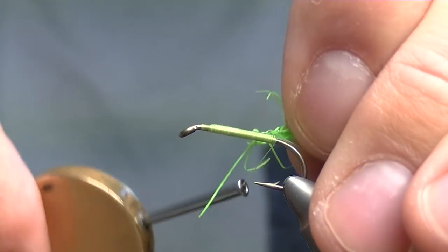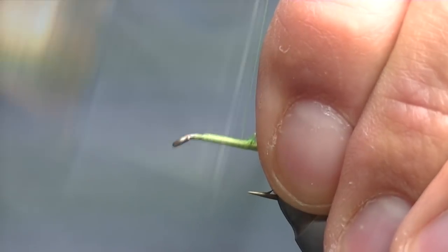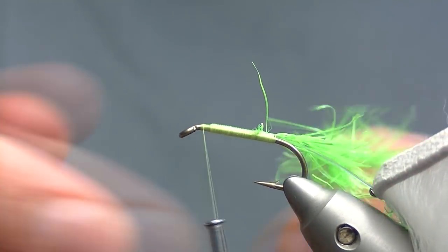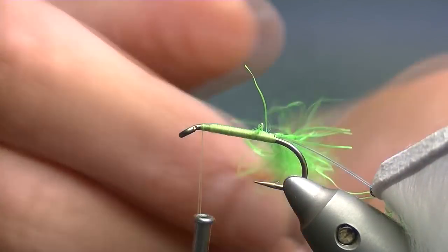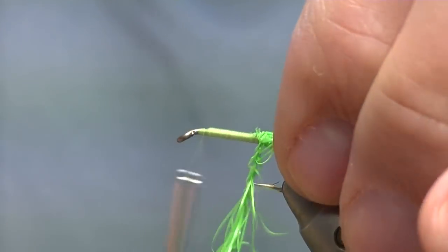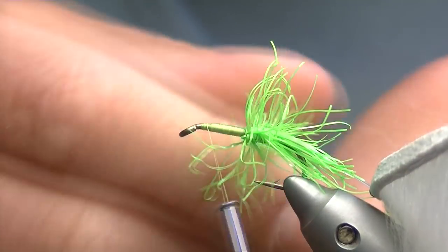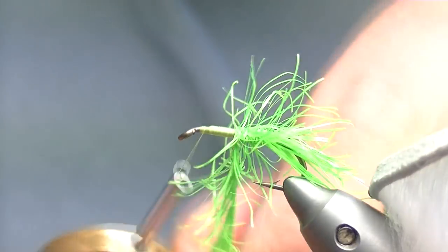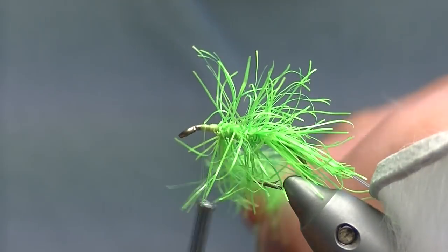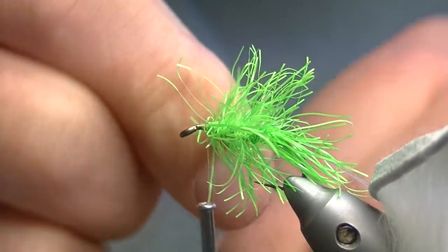Same as before, I take my neon hackle. Catch it in at the bottom. Touch and turns the whole way back up to where I'm going to finish the fly off. The skin of the rabbit fur is quite thick, so you need to leave yourself two or three mil anyway to finish your head. Bring your neon hackle up with touch and turns, stroking all your fibres back, same as the bottom half of the fly. The neon hackle is quite good — I use it on a few different flies. It's really easy to use, you get plenty of movement. It's just not as bushy as standard hackle.